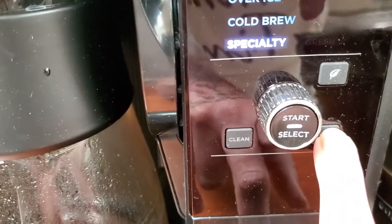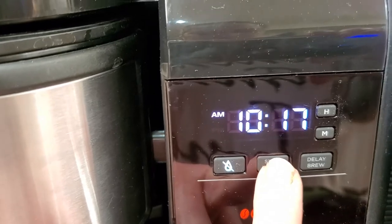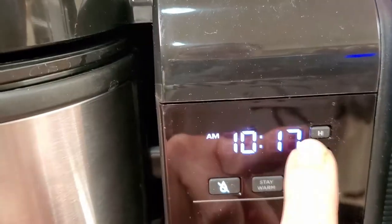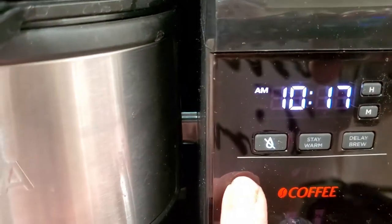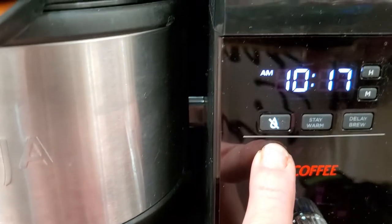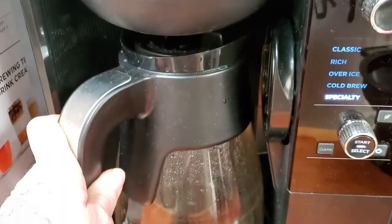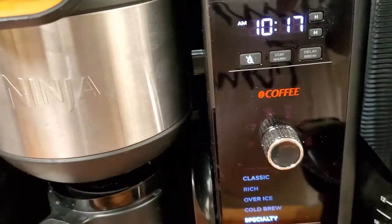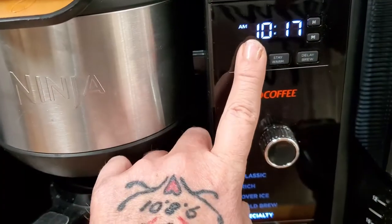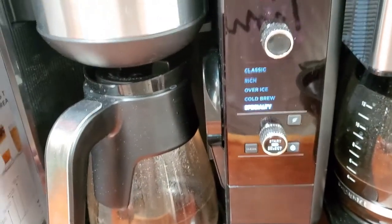There's also a clean button, a power on/off button, a stay warm button, a delay brew so you can program it to go off at whatever time you want, and a no-drip button. If you're making a full pot but can't wait, just hit no-drip, pour yourself a cup, then push it again and it immediately stops dripping — which is nice.